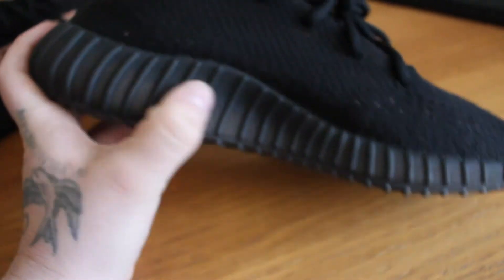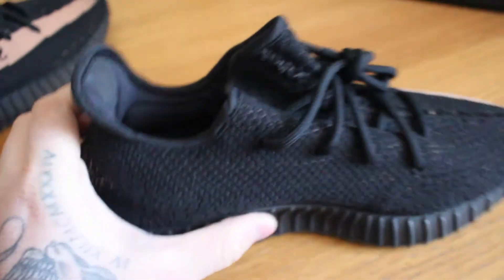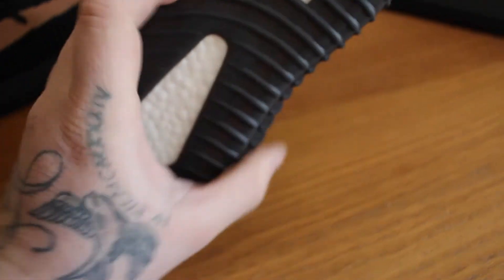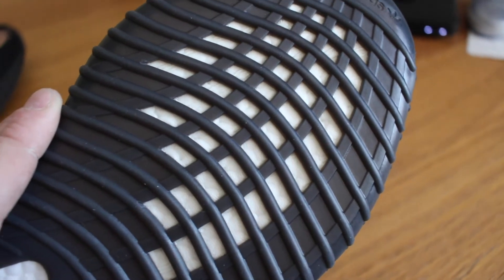On the inside we've got this really high-cut instep, same as the V2 — it holds the arch of your foot in place a little better. Some people have complained about it saying it hurts the foot — I guess it's because they've got a lower arch — but they fit my foot just fine. Got this boost patch to the heel. Obviously we've got the visible boost section — this nice flowing pattern that sort of flows to the front of the foot and twists up. Visible boost at the top, same as the Beluga pair.